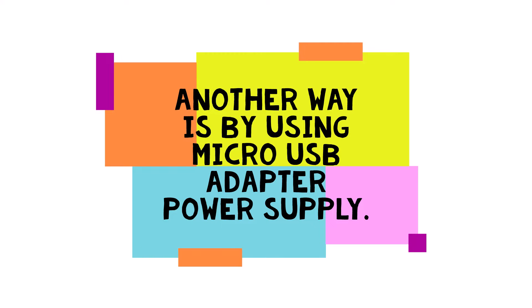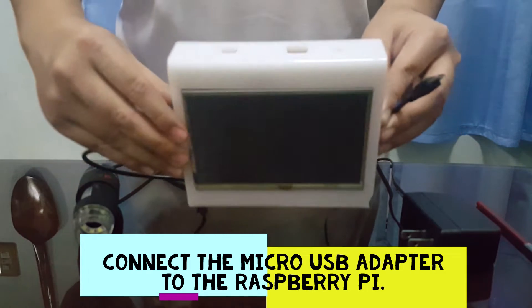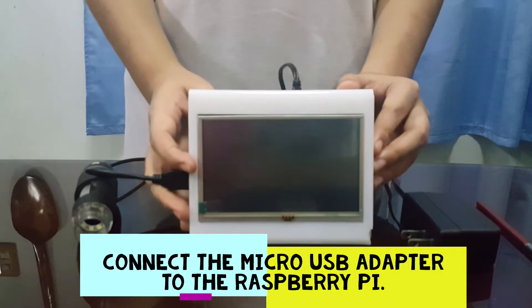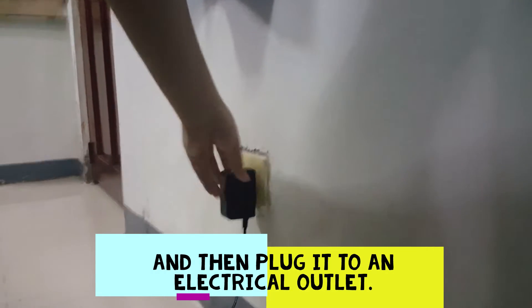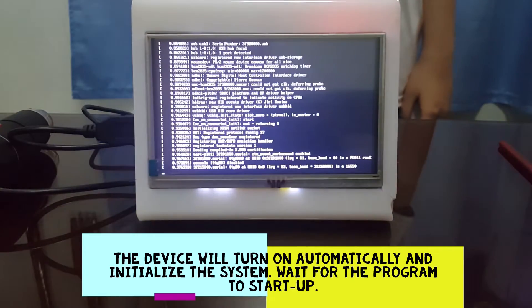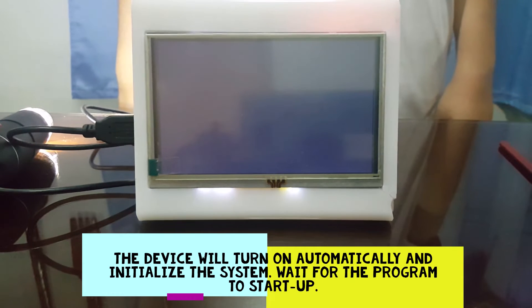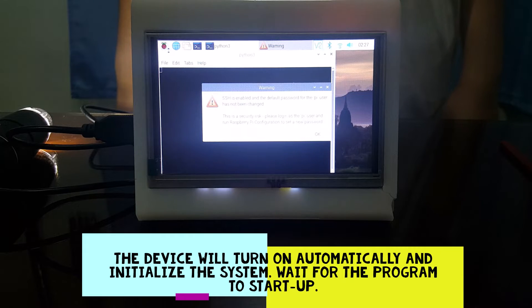Another way is by using a micro USB adapter power supply. Connect the micro USB adapter to the Raspberry Pi, and then plug it into an electrical outlet. The device will turn on automatically and initialize the system. Wait for the program to start up.